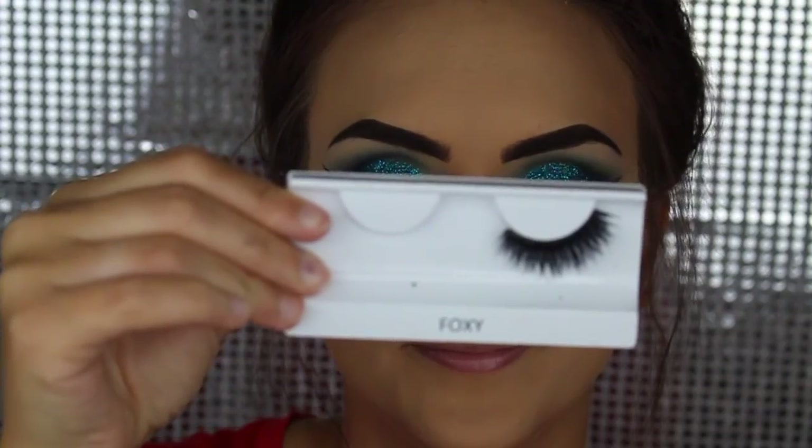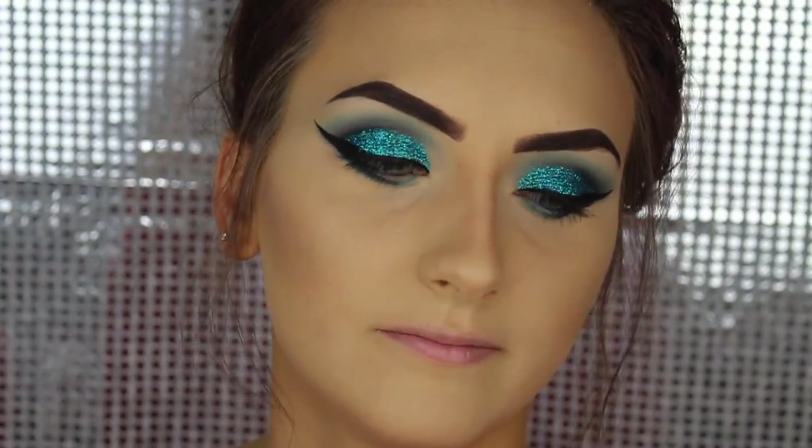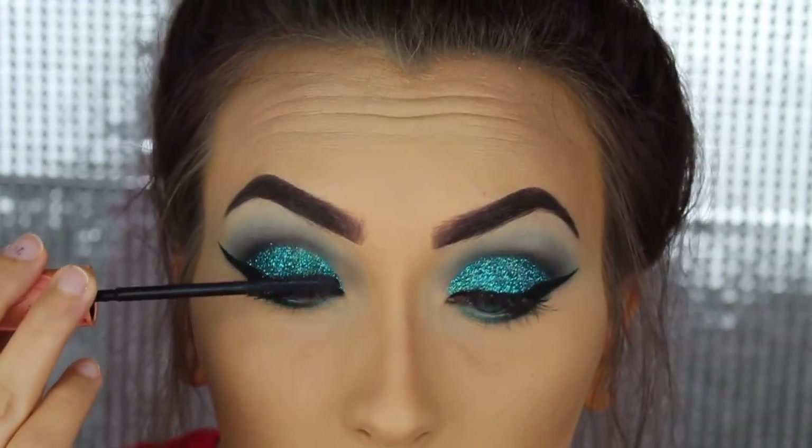So, on to the lashes. I lost one in my car one morning — I can't find it. Coco Lashes, if you want to hit me up with some Foxy Lashes, I will not say no. The mascara I always use is the Benefit Roller Lash.